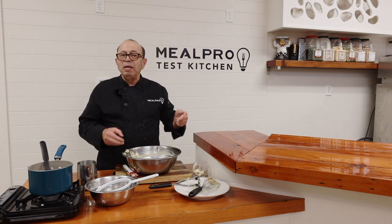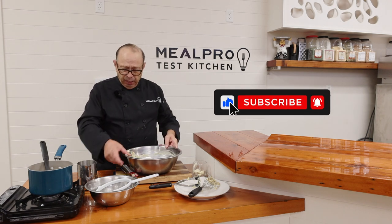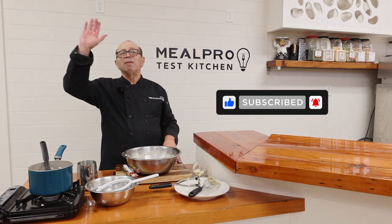Perfecto. So thanks for tuning in. Don't forget, click the like button, click the button to come back on our channel to see more beautiful cooking shows. Thank you. Arrivederci.